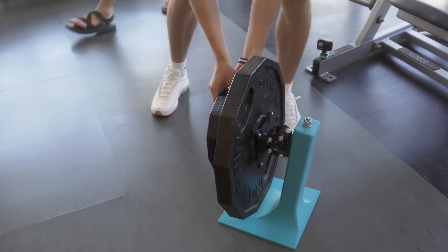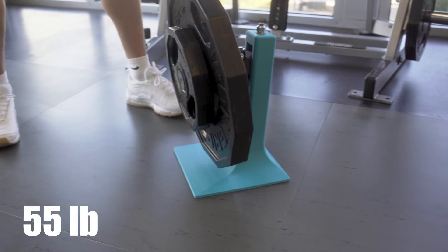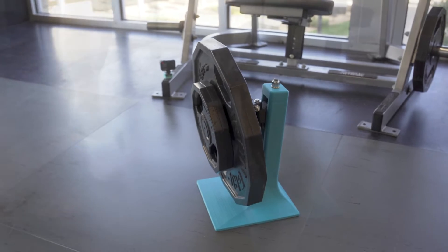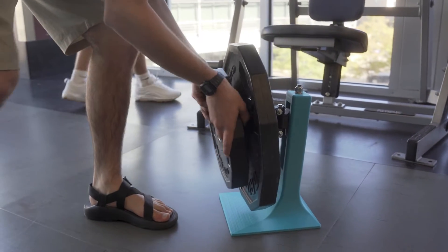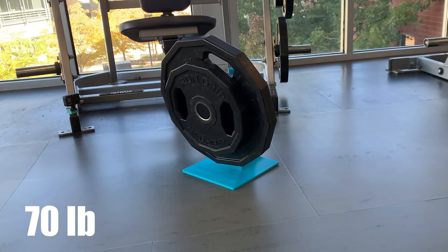I just want to remind you that this is PLA plastic, which is one of the more brittle materials. This is just to show you how this geometry works well despite having a weaker material than you might want to use. Oh my god, it is holding 55 pounds! That is 70 pounds — that is insane.